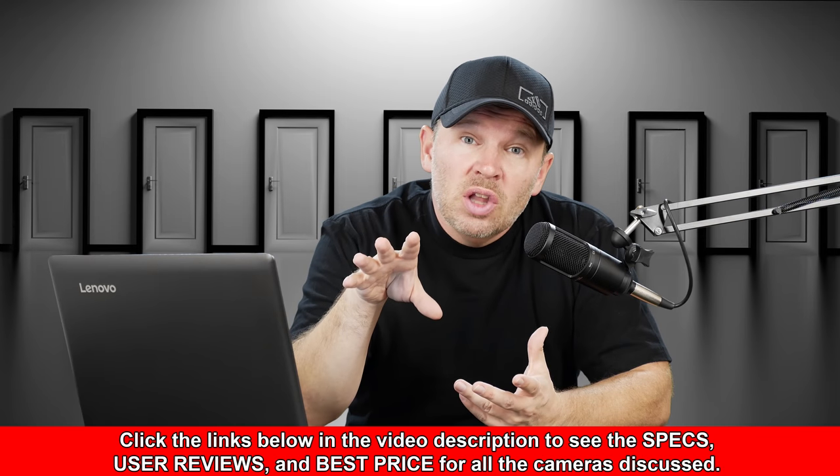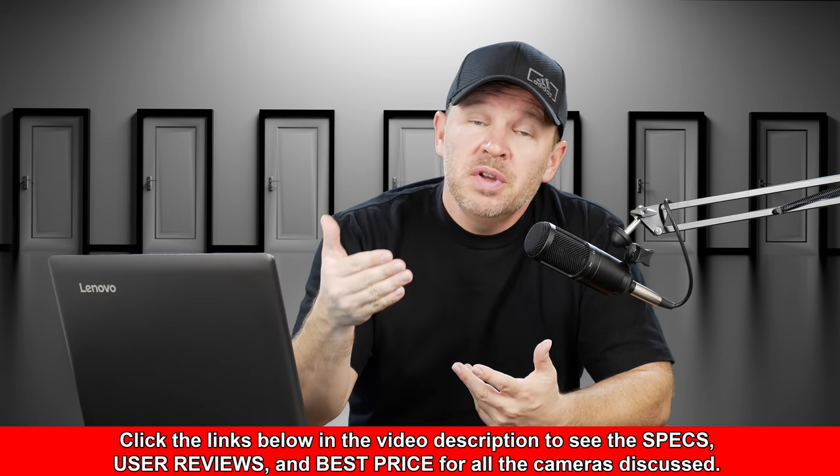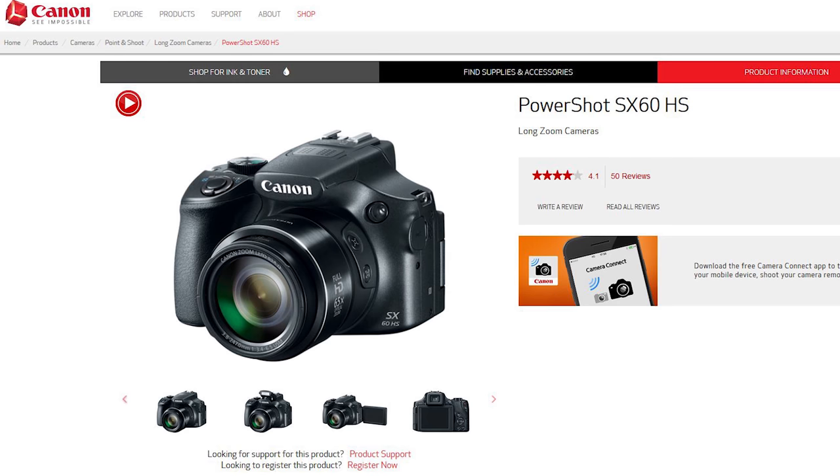Interesting, because I have had quite a few people asking about the SX-70 — where is it, when do we expect to see it, where does it fit in, etc. It's a good question. Where is it? We haven't heard a lot of rumors about it. The SX-60 is getting a little long in the tooth as far as how long it's been out, and we would have expected a refresh by now.